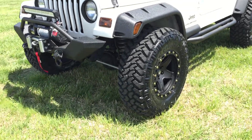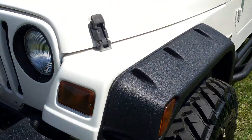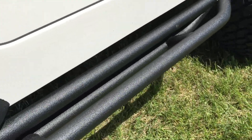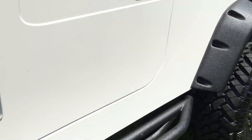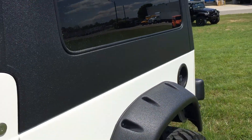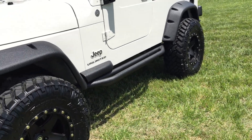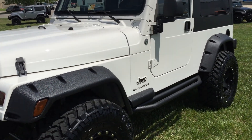Everything on this Jeep is new. The vehicle has a four-inch lift. The Bushwhacker flares have our complete Linex package, including the rocker protectors, rear tire carrier, side mirrors, and hard top. There are a lot of different reasons we do the Linex — it looks great, it's durable, and it maintains its black finish way better than any plastic materials out there.